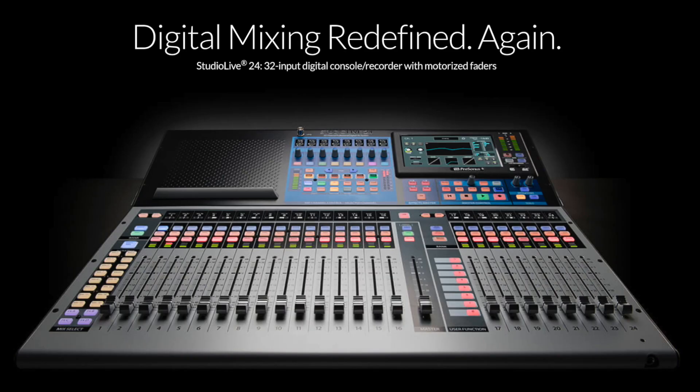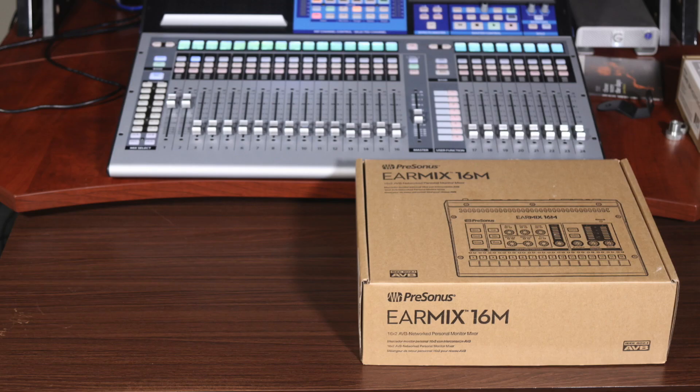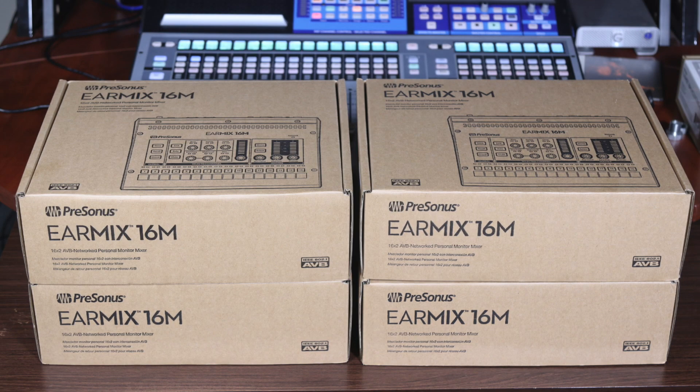It stays right here. But when I needed more headphone monitors, I wanted to take advantage of the Series 3 AVB capabilities and have a hybrid setup by adding four Presonus EarMix 16M headphone monitors.